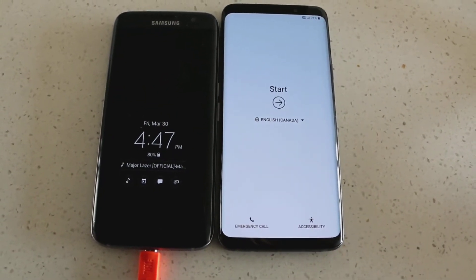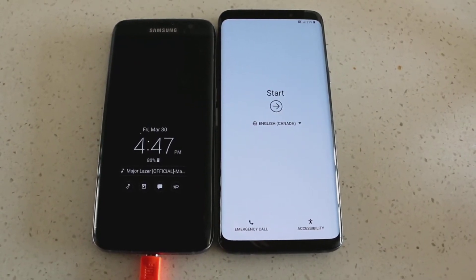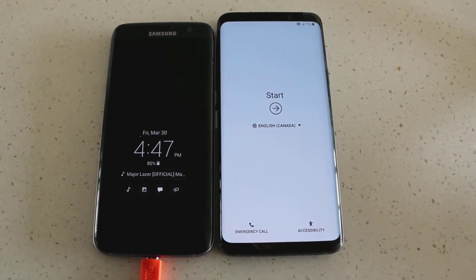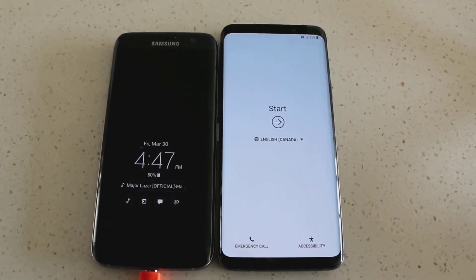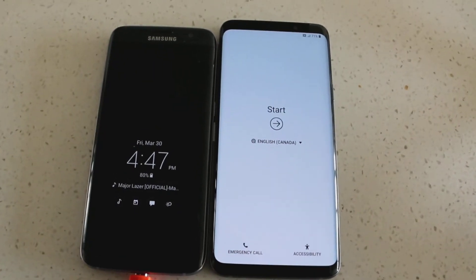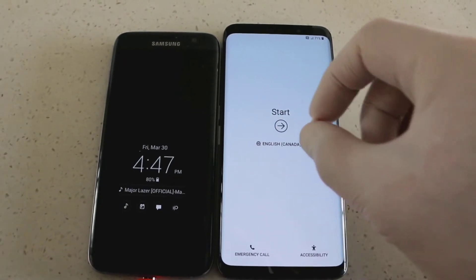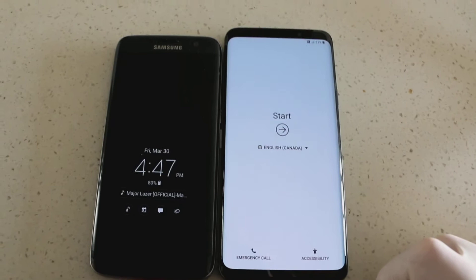What's up everybody? So today I'm going to show you how to transfer all your data, apps, contacts, and everything from your Samsung phone. In this particular case it's a Samsung Galaxy S7 Edge to the Samsung Galaxy S9+. That's the size difference — you can see them right next to each other. A little bit taller in height.